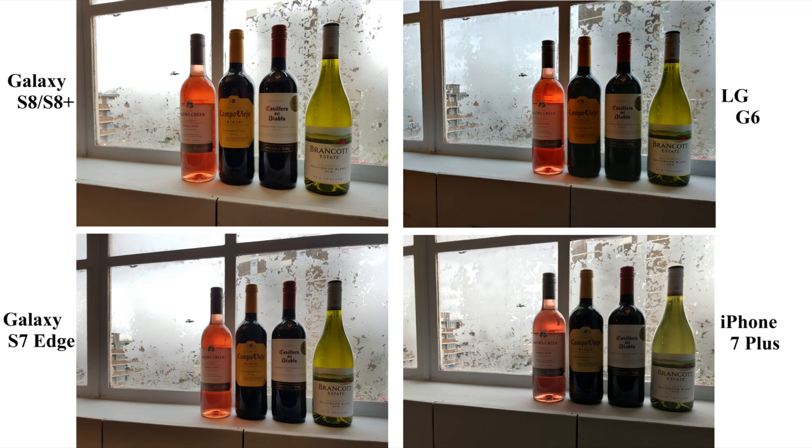iPhone has managed to capture the perfect colors compared to all other three. But in this, LG G6 is the best. Just look at it — the image looks perfect from all angles.